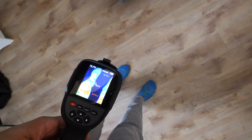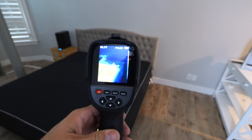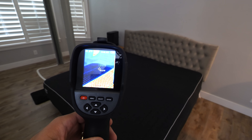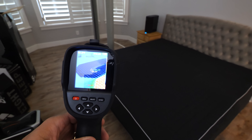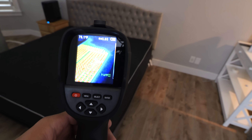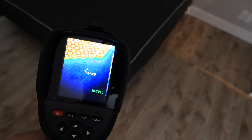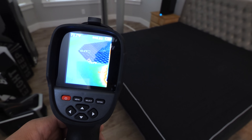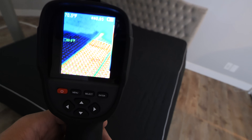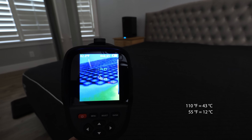You can see the temperature difference between my legs and the floor. Half of the bed is super hot and half of the bed is incredibly cold — that is mind blowing. It looks like the grid fills up the entirety of the bed except for the very edge of the corners. We'll have to take that apart in a second, but that is amazing — all the way up to 110 degrees or all the way down to 55.